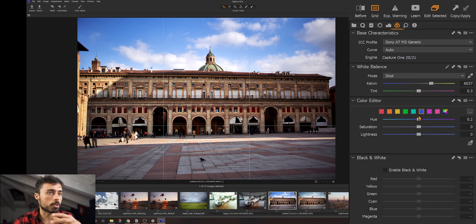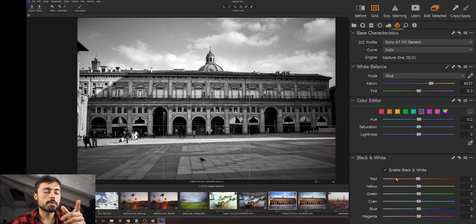Now Capture One Express doesn't have the individual channel curves — the red, green, and blue separately. It just has the RGB curve. Capture One Pro does have everything separately, and actually has many other tools for color correction also.